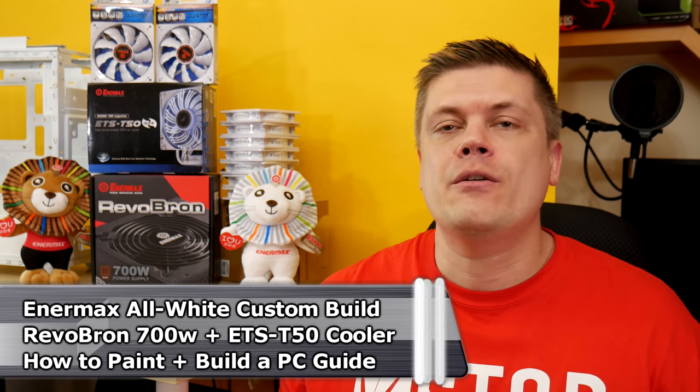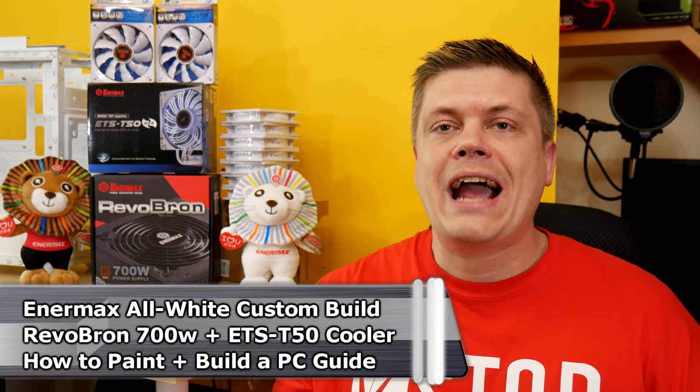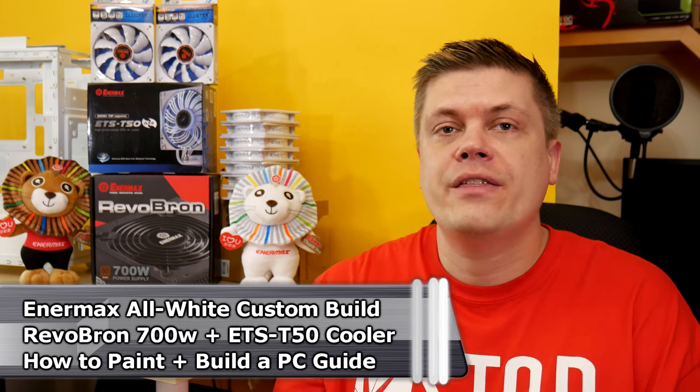Hey everyone, I'm Rick with Techspin and we've been hard at work behind the scenes here with a custom paint job for the nice case that Enermax sent us. Between Enermax and MSI, consumers can actually achieve a fully white build, so I thought let's go for it and see what can be done with the right components.